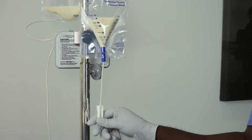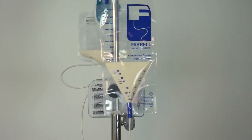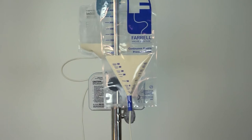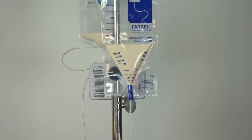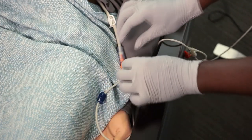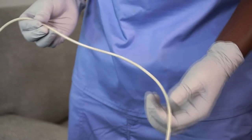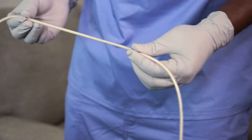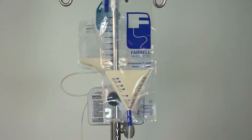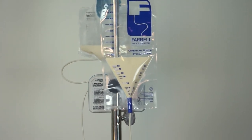If formula begins to back up into the Feral bag, close the white roller clamp located on the line above the Feral Y-port and wait several minutes to determine if the pump can then overcome the occlusion. If this does not resolve the issue and a feeding tube occlusion is suspected, close the blue clamp and disconnect the Feral valve system. Check for occlusions in the feeding tube. Once the occlusion is resolved, reconnect the Feral valve system.